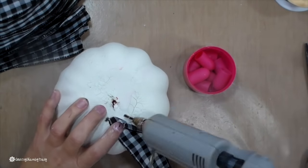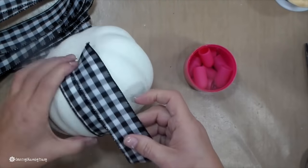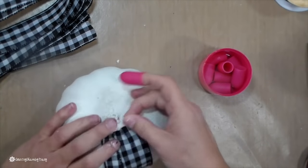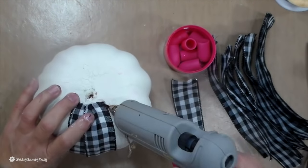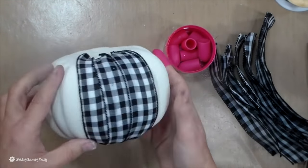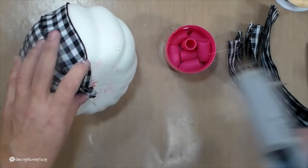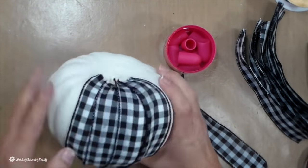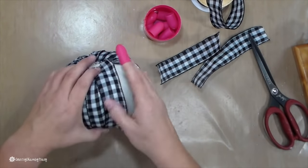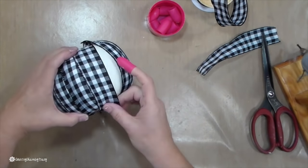To attach the ribbon, I'm going in a counterclockwise motion and for that first piece of ribbon I'm just tacking it down a bit. I want to, once I get all the way around to the other side, be able to pick up that first piece and layer the last piece underneath it. I'm just continuing to glue the ribbon, pleating it at the top and also at the bottom so it lays and sits really nicely.